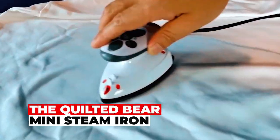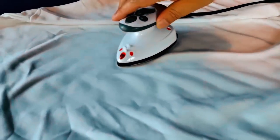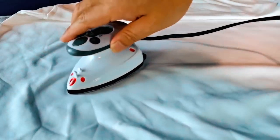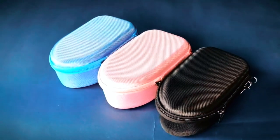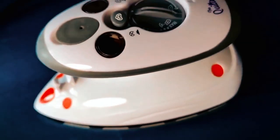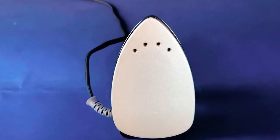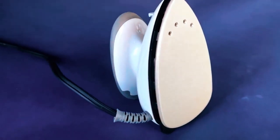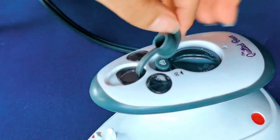The Quilted Bear Mini Steam Iron is a crafting and quilting essential, thanks to its compact size that excels in tackling tight spots. It's also your ideal travel companion, offering dual-voltage support for on-the-go convenience. The ceramic-coated soleplate ensures a smooth glide while preventing watermarks on your fabrics. With rapid and efficient heating and a temperature range spanning from 65 to 230 degrees Celsius, it's versatile enough to handle a wide array of fabric types.